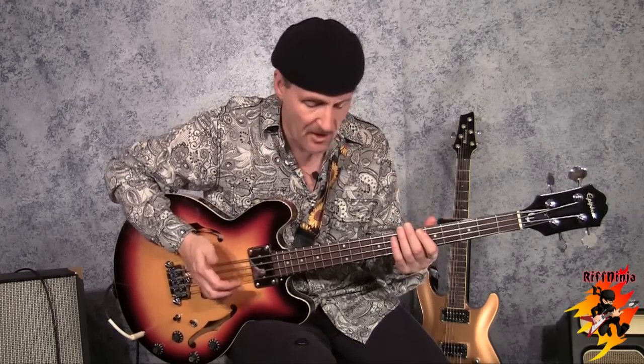I sometimes use my thumb, but more than anything I use a pick and these three fingers. That's a personal choice. It depends on how fast the song is, what you're trying to accomplish, and what kind of music you're trying to play.